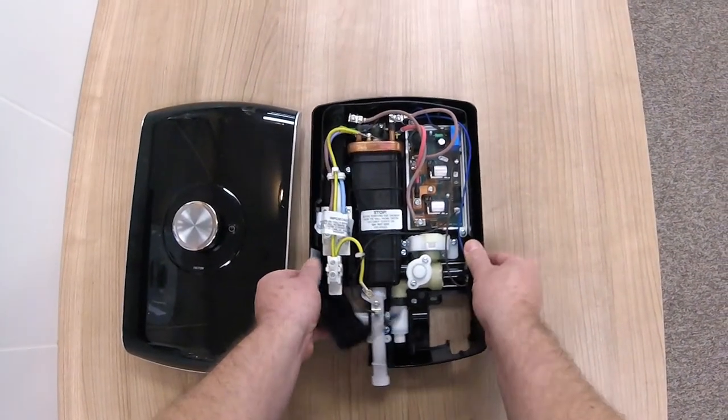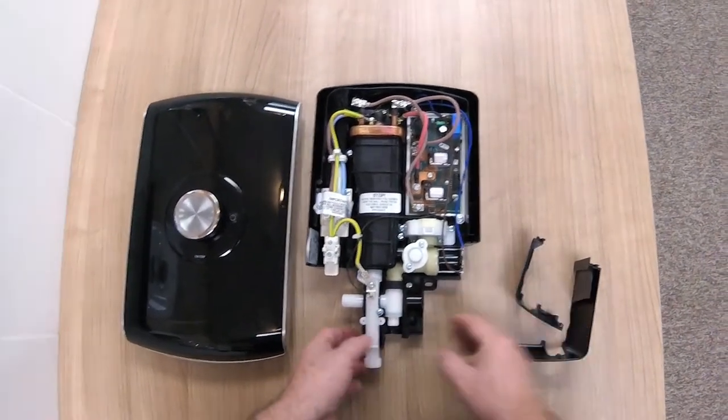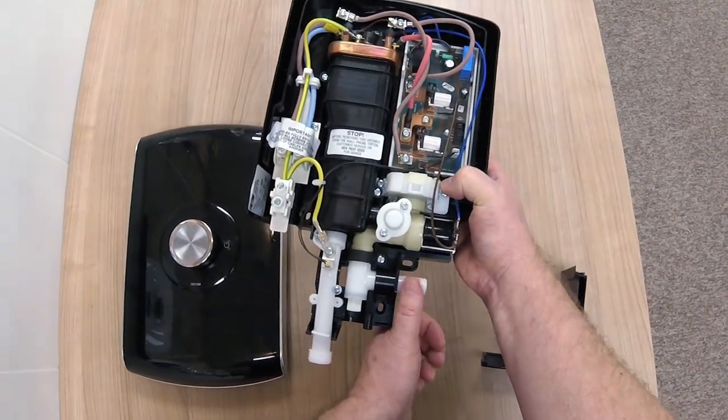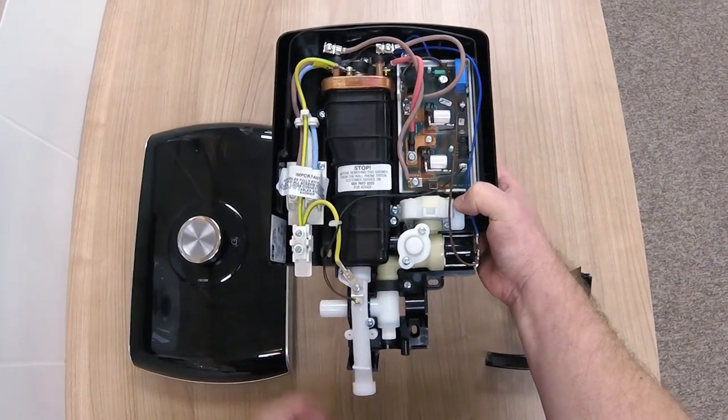I'll just remove the trim plate — on there and on there — and place them aside. With the water you can actually swivel the water inlet so that you can connect either left or right hand side, whichever is your preference.